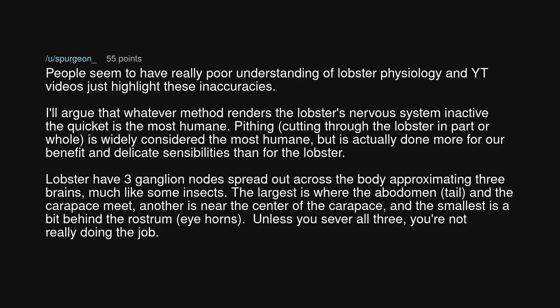Lobsters have three ganglion nodes spread out across the body, approximating three brains, much like some insects. The largest is where the abdomen, tail, and carapace meet. Another is near the center of the carapace, and the smallest is a bit behind the rostrum — the eye horns. Unless you sever all three, you're not really doing the job.